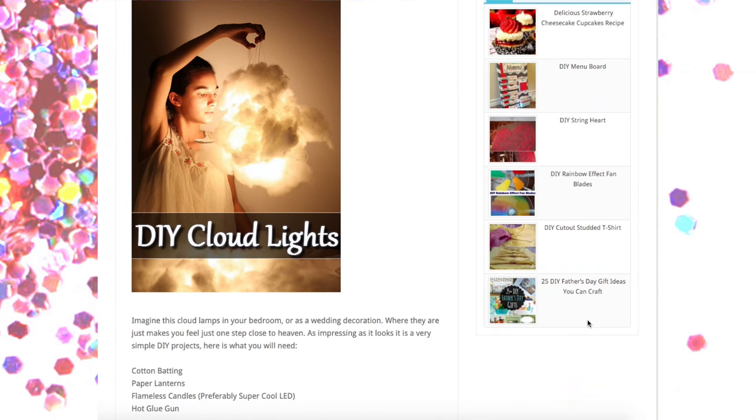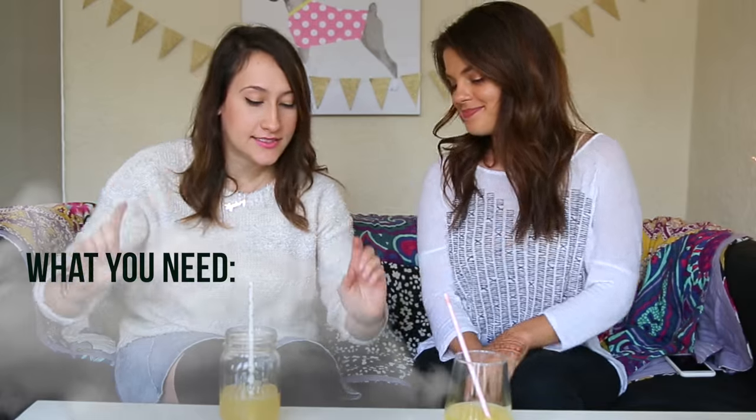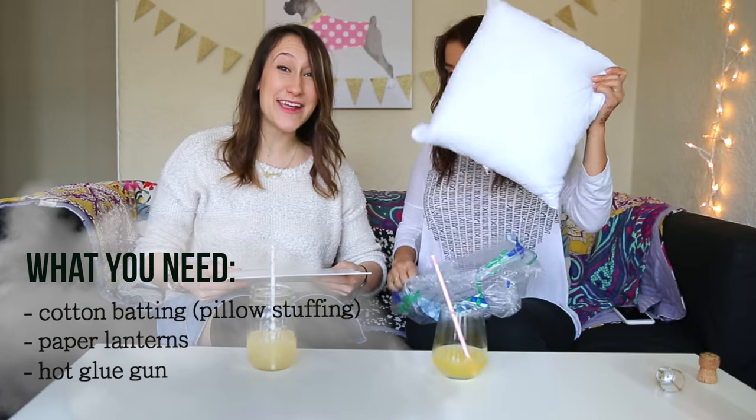So today on Drunk Pinterest, we will be making a cloud lantern. All you need is cotton batting and lanterns. It always looks easy. It never is.